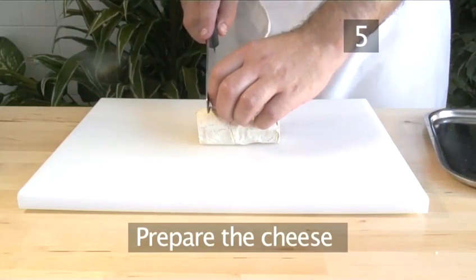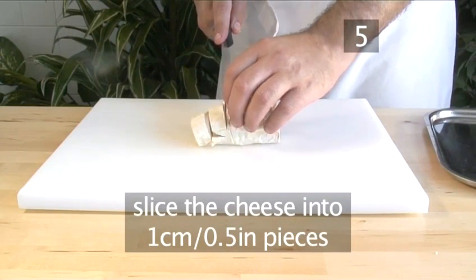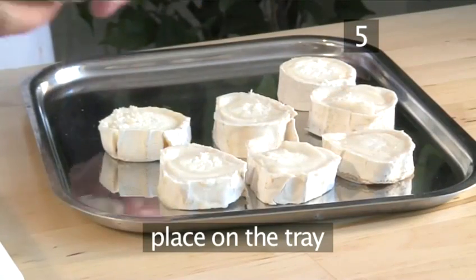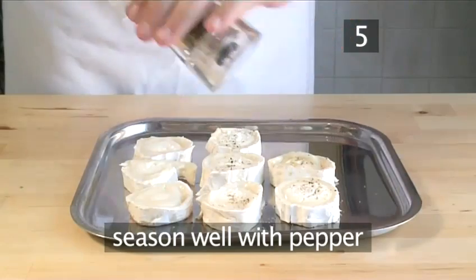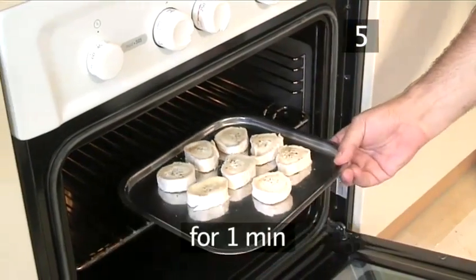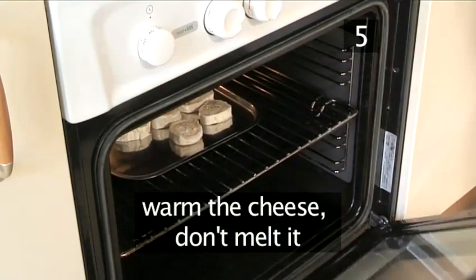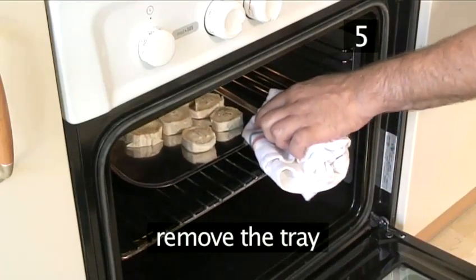Step 5: Prepare the cheese. Slice the cheese into 1cm circular pieces. Place them on the tray and season well with pepper. Place the tray on the middle shelf in the oven for 1 minute, just to warm the cheese, not to melt it. Remove the tray and turn off the oven.